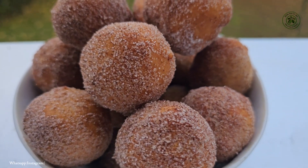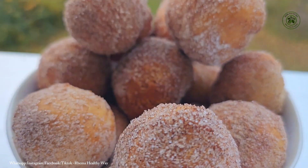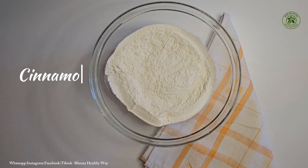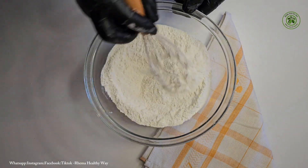Hello and welcome back guys, thank you for clicking on this video. Here it's Rima Healthy, we're your home of healthy recipes. In today's video we are going to use two ingredients to make a perfect donut. But before, I want to say a very big thank you to anybody who has been a support to this channel.